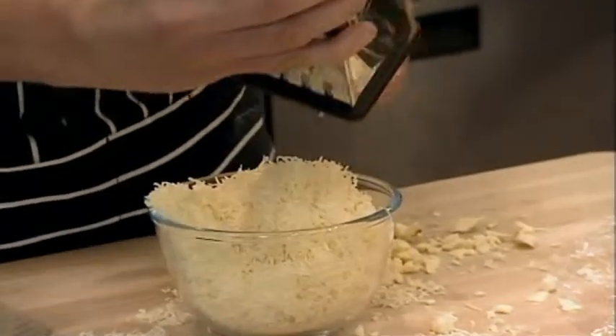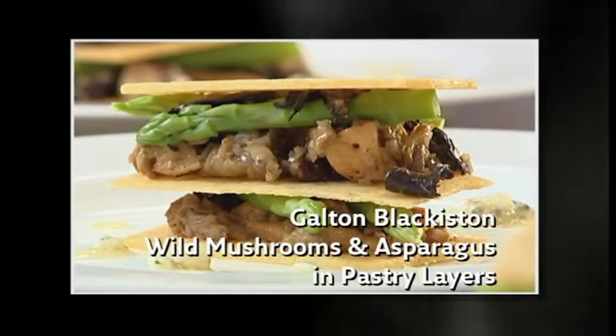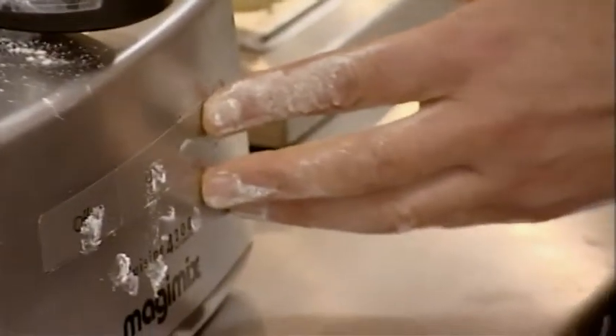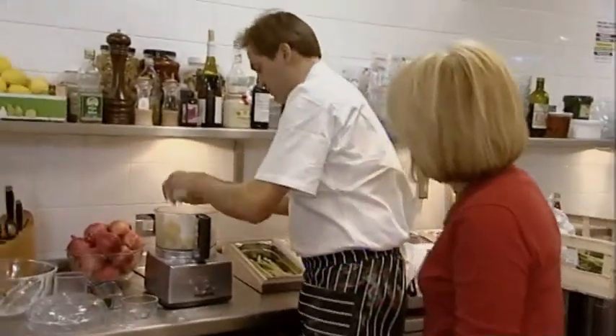Galton's underway with his starter — mushroom and asparagus in cheese pastry layers. I think I've probably put a very modern slant on British cooking on my starter, and it's done very nicely and looks very presentable. Well, I'm making a cheese pastry for my starter.